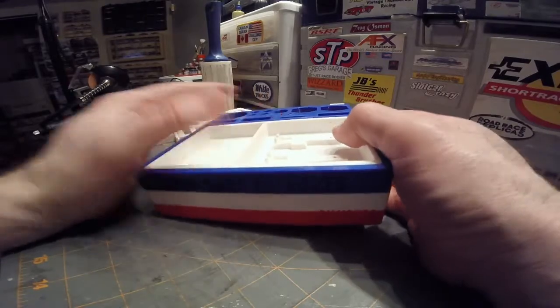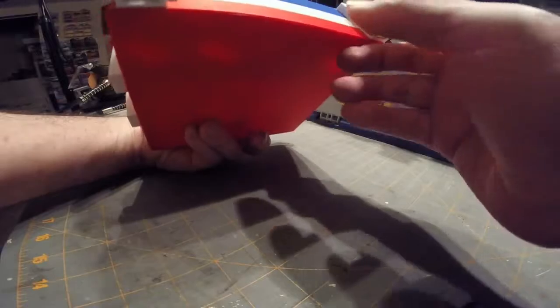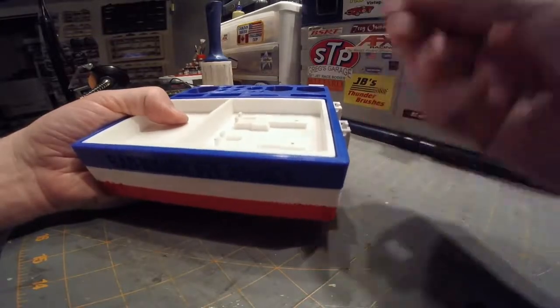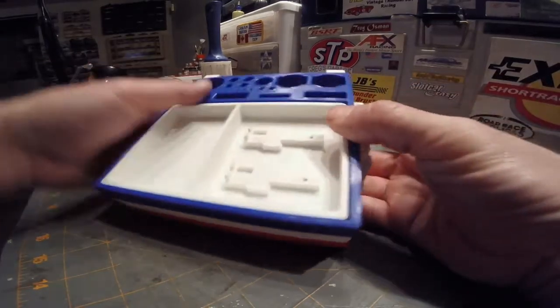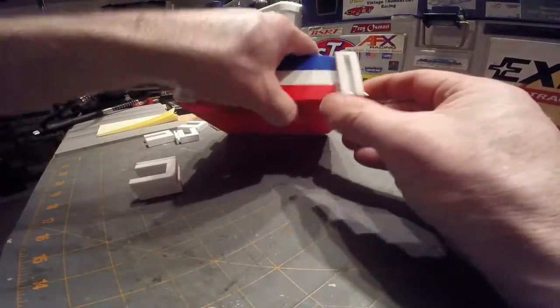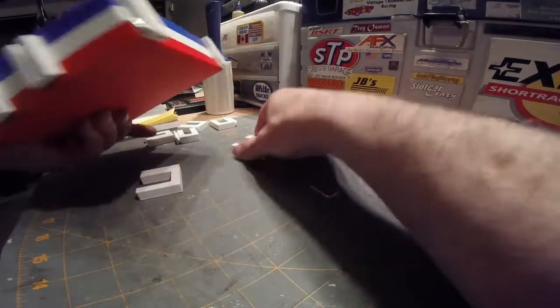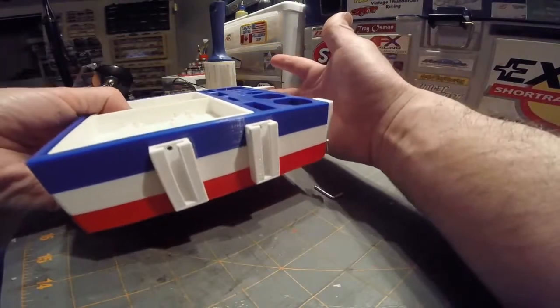Now something that Vonco offers that the other one doesn't: these little side rails here. This one on the side is for a tape holder he makes that you can put on the side of the box and have a roll of tape there for cleaning your tires — that's a separate piece and a separate price. These on the other hand do come with the box.